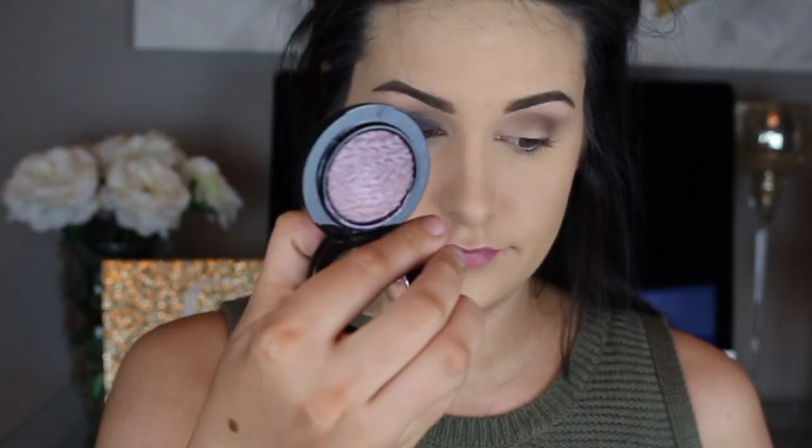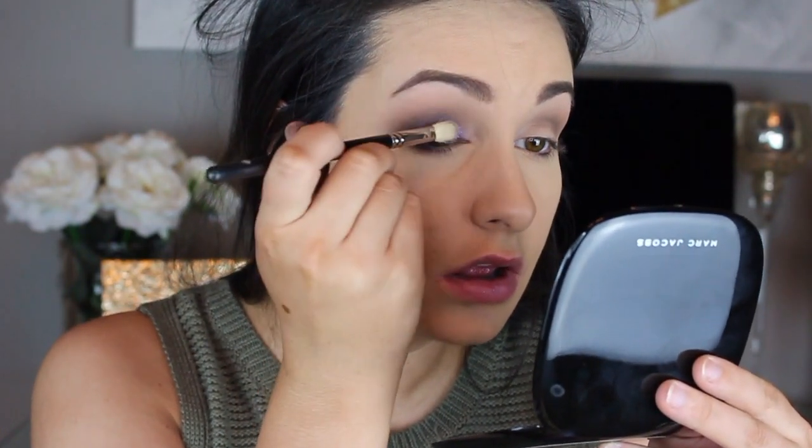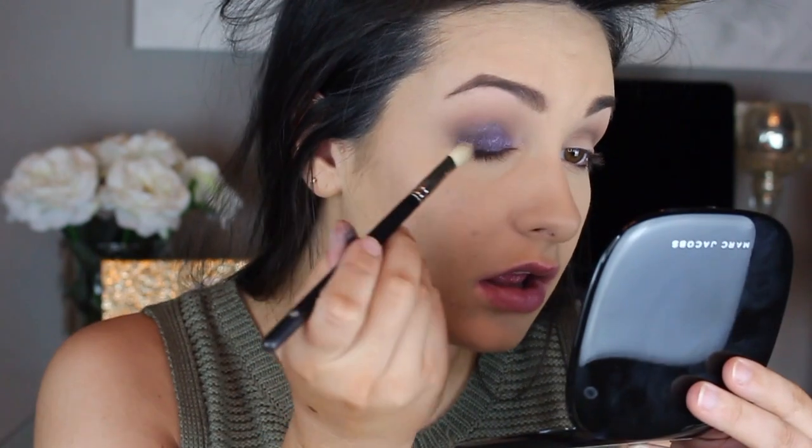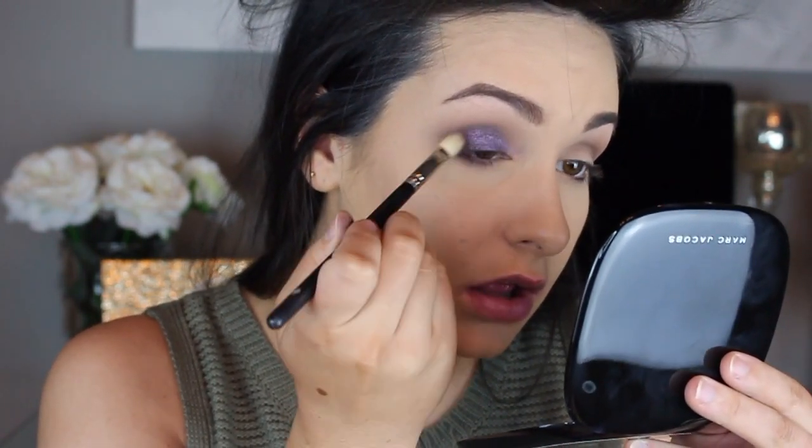On top of that I'm going to use the MAC Mineralized Shadow in Leap. I didn't realize this was currently unavailable, but it is really similar to Makeup Geek Blacklight. So I'm just going to layer this all over the lid right on top and start blending it into the crease as well.